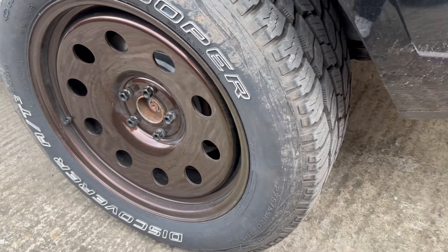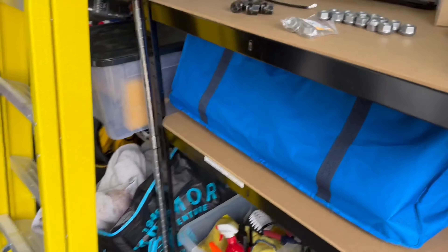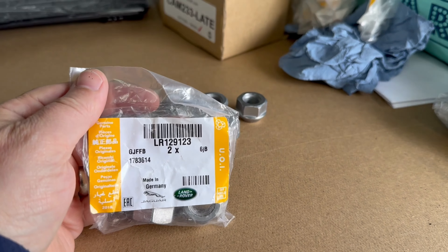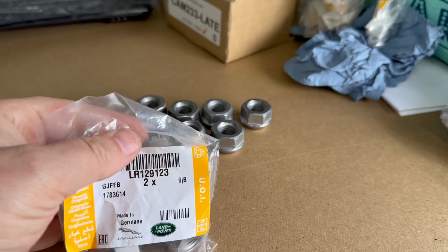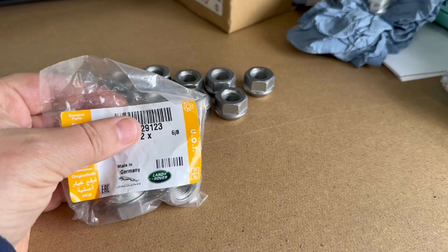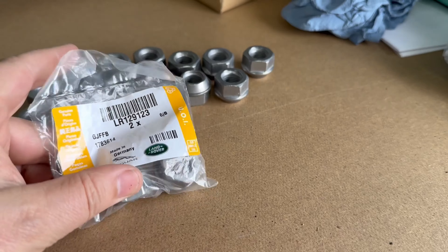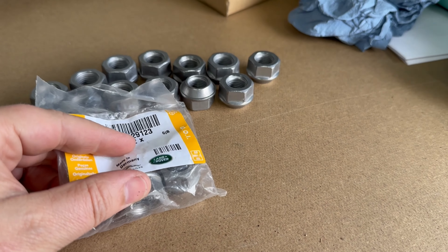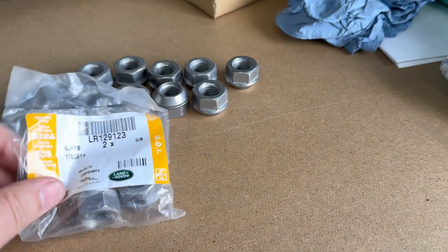It's not easy to find hub covers, so there is a little trick. If you get hold of these wheel nuts — the LR129123s — they're not the cheapest thing in the world, but if you replace the nuts on your car with these, they're actually new Defender wheel nuts. They're steel and much nicer than the cheap ones that come off the car.